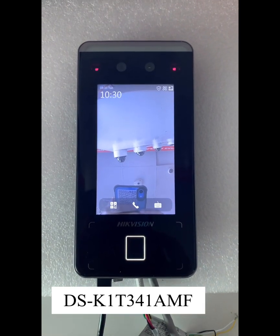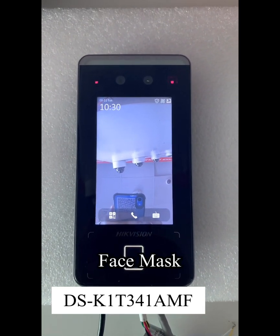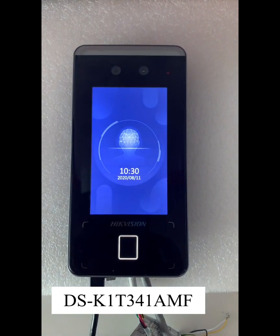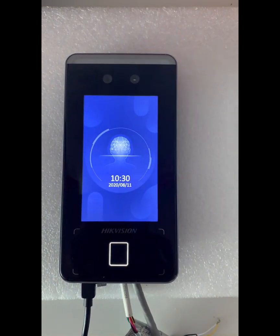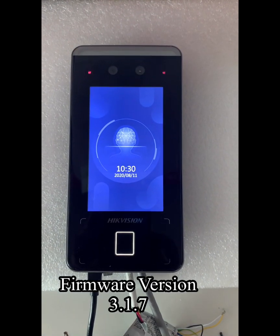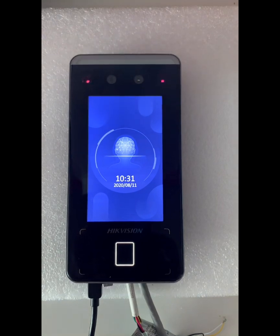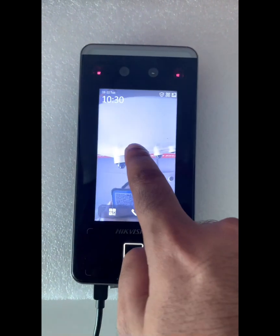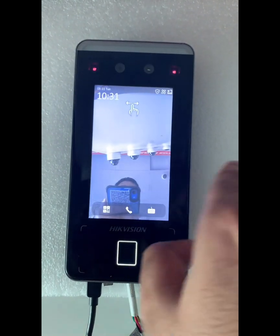In this video we'll be looking at face mask recognition configuration in the DSK20341 AMF. I have upgraded the firmware to version 3.1.7, which supports face mask detection. Let me go inside the menu.